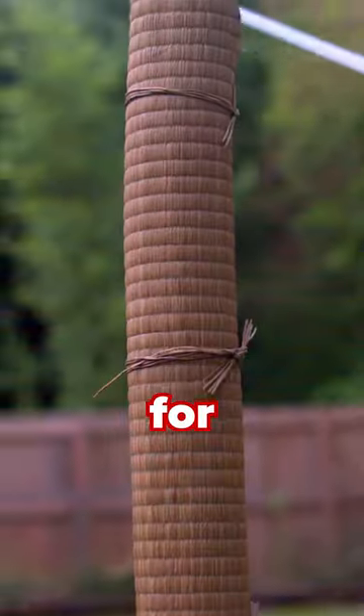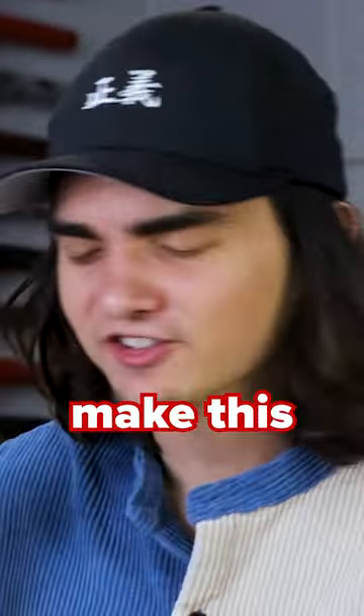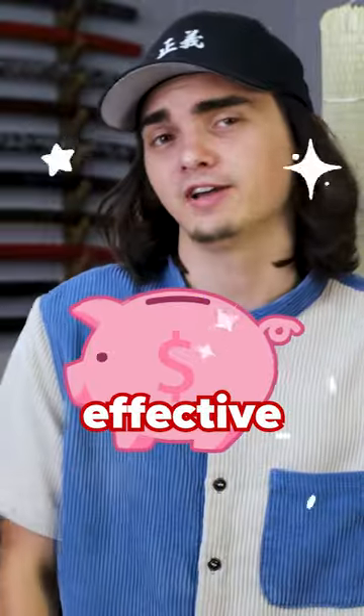This is how you prepare a tatami mat for cutting, and I'm gonna show you how to make this thing two times more cost-effective.